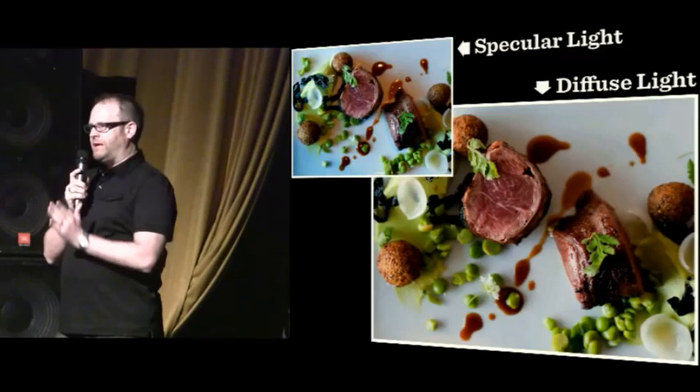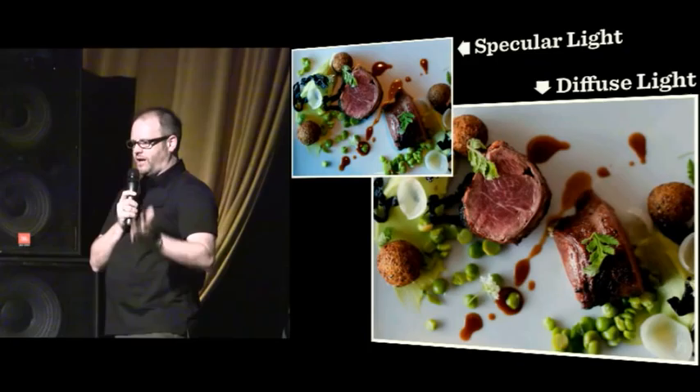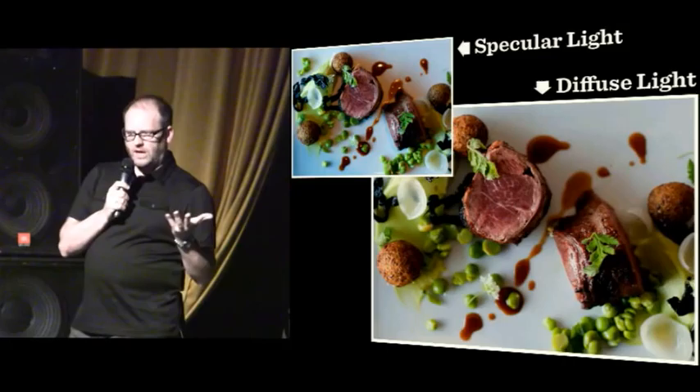What you want to do is diffuse the light — really, block the halogen. Grab a menu or a plate, use your hand, put something between that halogen light and your plate, and let the diffused light from the window take over. That will give you some success.